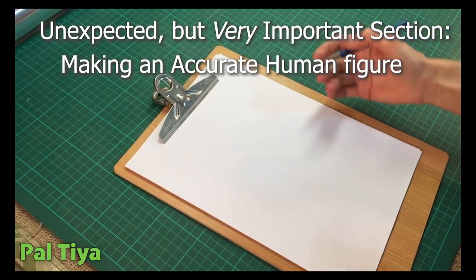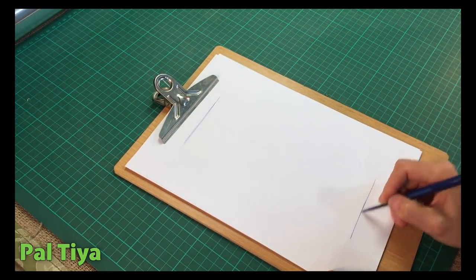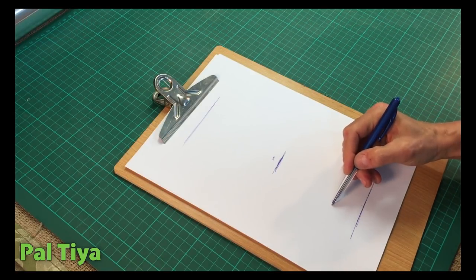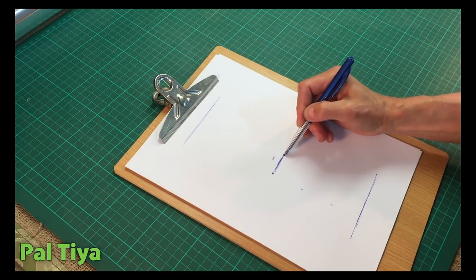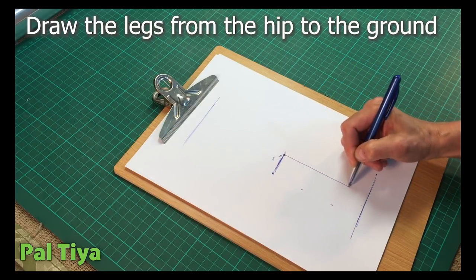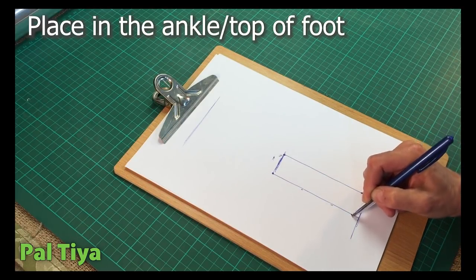We want to make a human figure. To begin, you figure out how tall you want it to be. Find your ground, then count one, two, three, and four — that distance is one-third of the total height. Draw a line until it touches, like so. Then give yourself an ankle, ankle, and a foot.